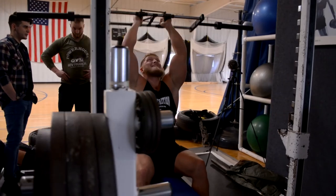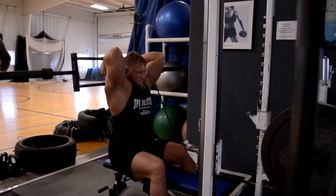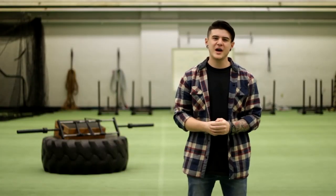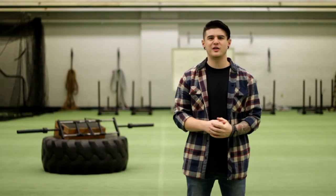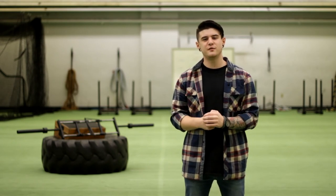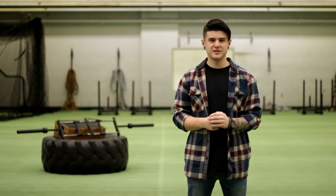Flybar isn't the bar reinvented, it's the bar reimagined. Thank you so much for watching our video. By backing Flybar, you will support development through the prototype phase and into full production, as well as the acquisition of our full patent. We sincerely thank you all here at Flytech. See you in the gym.